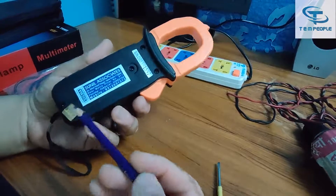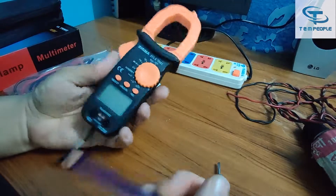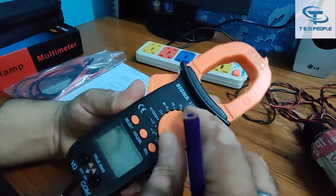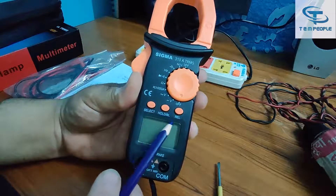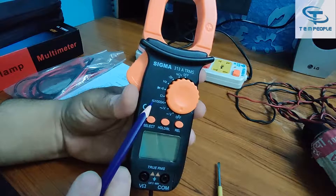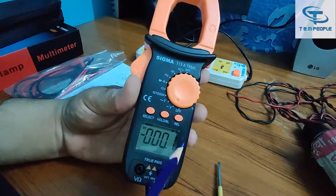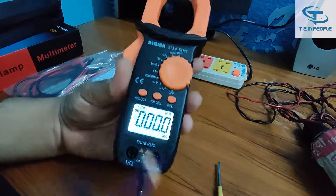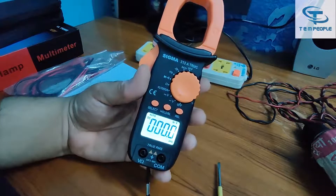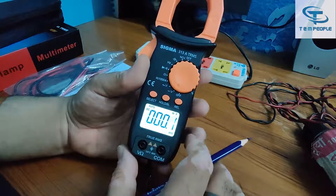I've put the batteries in. The contact details of the company are provided on the meter itself. Turning it on — it's on now. There are three buttons: SELECT, HOLD, and BL/REL. SELECT is used to switch between AC current and DC current ranges. HOLD freezes the reading. BL stands for backlight — press it for around two seconds and the white backlight turns on, useful in low-light environments.